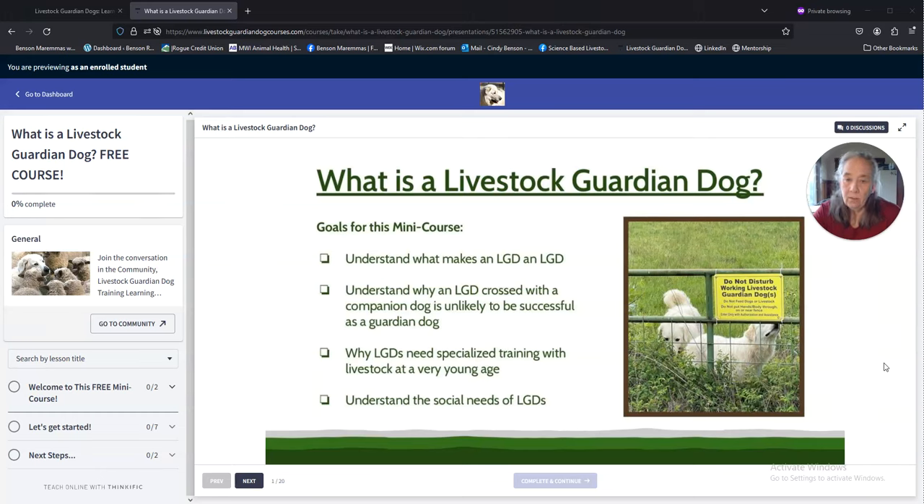Hi. I'd like to tell you about a new learning opportunity about livestock guardian dogs. I'm very proud to announce that at the end of 2023 I published my first online livestock guardian dog training course. It's a very comprehensive course and I'm excited about it — I'll tell you more about that in a different video.